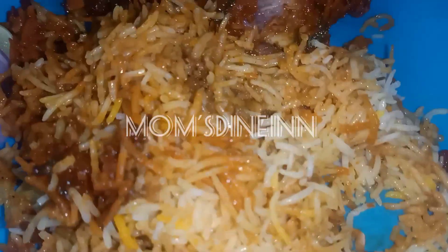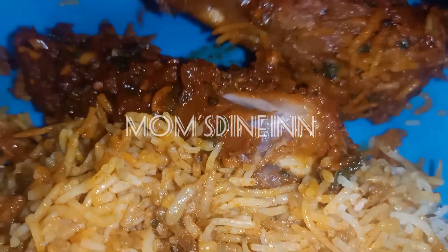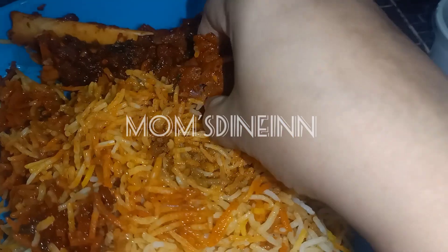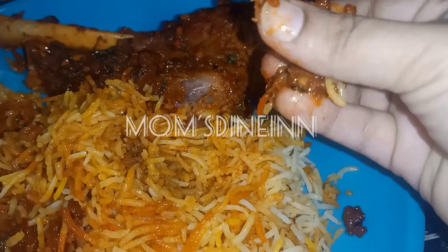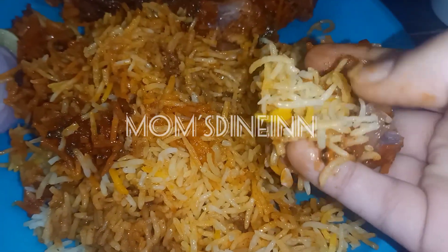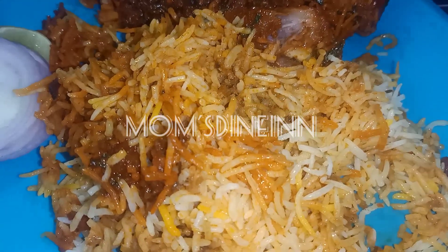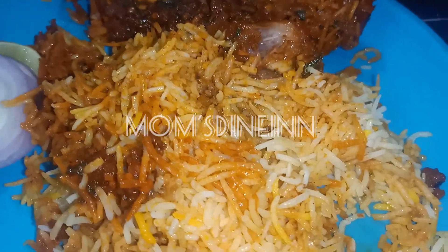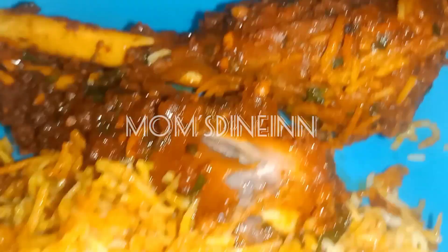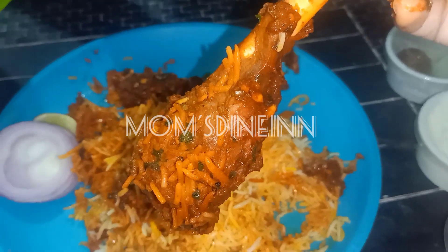I will put a bowl of rice as well. I will put a bowl of rice in a few minutes. I am going to put the color on my face and I am going to put the biryani in the comment section.